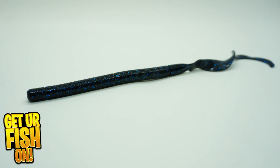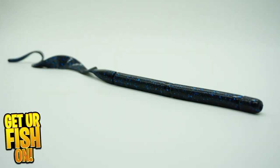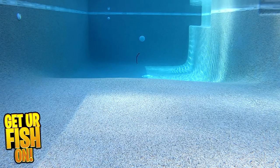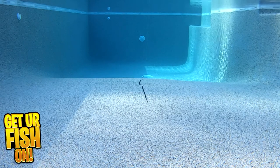The Strike King KVD Zeus Worm is an extra large 9.5 inch worm that offers great action in the tail, while also having a coffee scent that is infused in the Zeus. This scent allows the predator fish to hold on to it longer. This big worm features a curly tail that turns, attracts fish, and moves constantly.